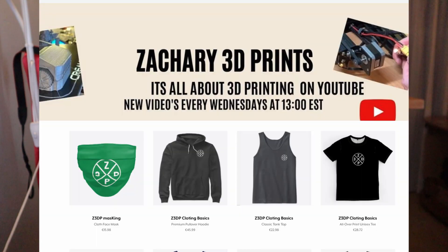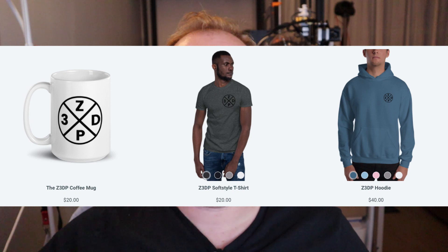Before I wrap up, I want to point out that I am selling merch — shirts, t-shirts, hoodies, caps, you name it — on Teespring and also Streamlabs. I'm selling that merch to support my channel in buying new equipment and new 3D printers. Check out those two links and thanks for your support.